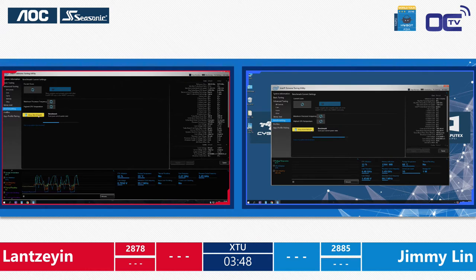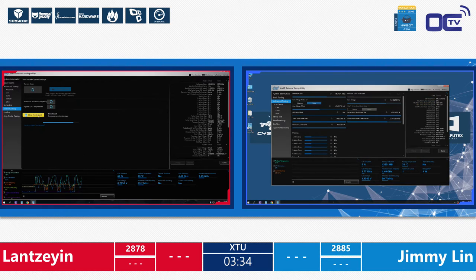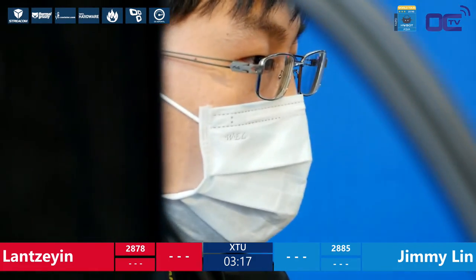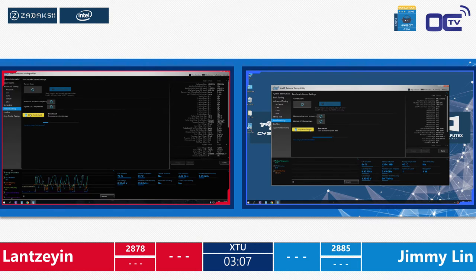These guys here are the amateurs — new guys — and they still display very nice skills. This CPU no one knew about five days ago and no one could get their hands on it. Depending on where you live, you might not even be able to buy it today. Both competitors are constantly reproducing the same score, really on the edge, needing to find a way to get a little bit higher. Lan is not giving in — 2878 versus 2885, not a big difference. This is really a close final. The chat asks: how many settings can they change in this software? They can change any settings they want as long as they use this software — CPU, memory, cache, and more.